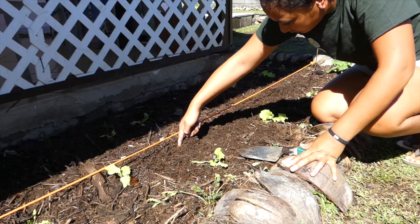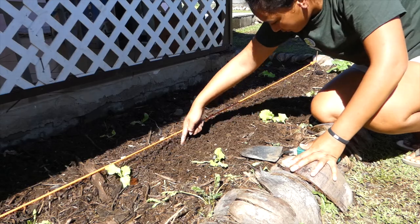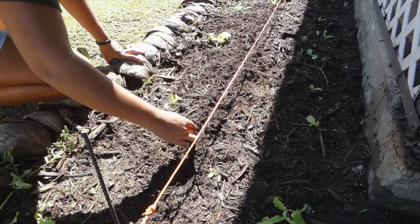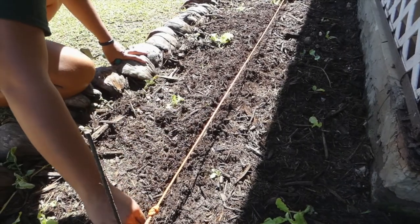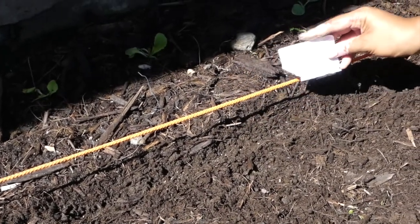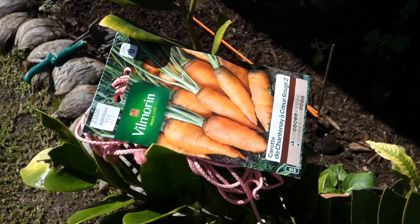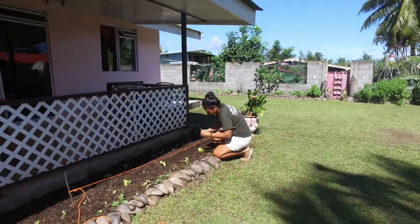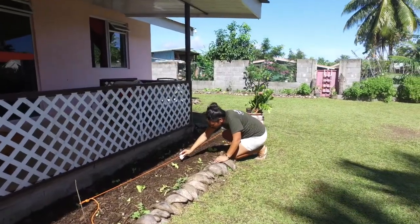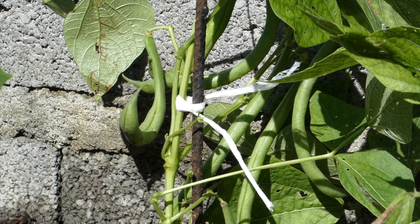Si vous semez des graines, sous le cordeau avec un doigt, un bout de bois pointu ou une serre-fente, tracez un sillon d'environ 2 cm de profondeur dans lequel vous déposerez les graines. En général, la profondeur des semis est égale à 3 à 4 fois la taille de la graine. Pour la carotte, par exemple, la graine est minuscule et placée sous 1 cm de terre fine, alors que celle du haricot vert, plus grosse, est enfouie à 2 ou 3 cm.